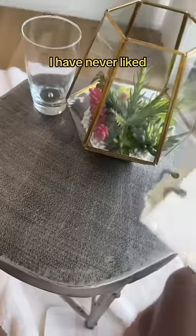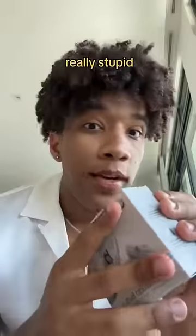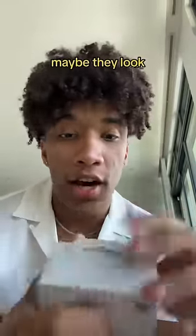I genuinely cannot tell you why I bought this. I have never liked Beats, and these specifically look really stupid. But you never know — it might have just been a bad picture. Maybe they look amazing in person.